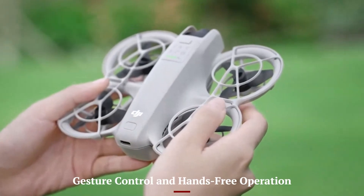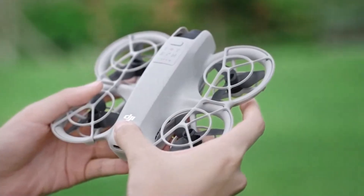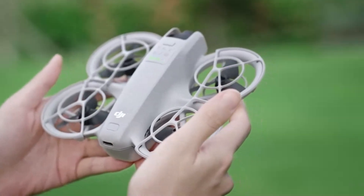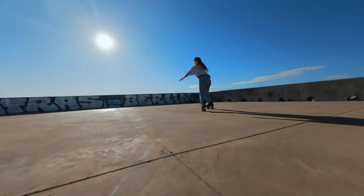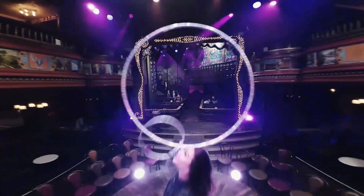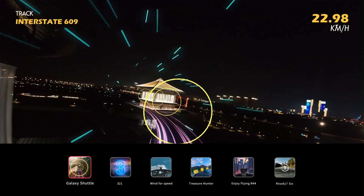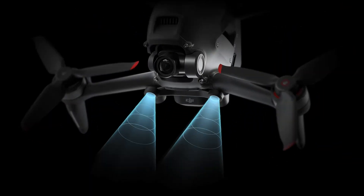One of the standout features of the DJI Flip is its highly responsive gesture control system. Users can initiate takeoff, snap photos, or record videos using simple hand movements — ideal for solo vloggers or casual users without a controller. The drone also supports automatic face tracking and framing, making it feel like a personal flying cameraman. This hands-free functionality is perfect for travel, fitness, or family moments. Its precision recognition is surprisingly accurate even under variable lighting or busy backgrounds, and combined with its downward and infrared sensors, it can hover safely while following your cues.